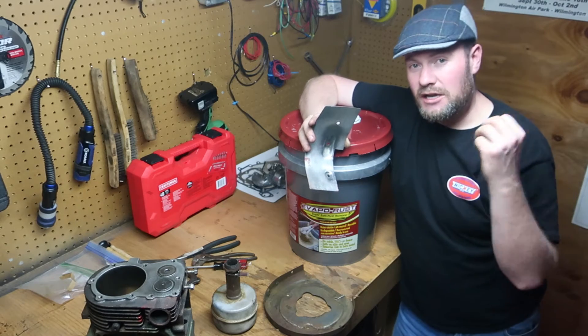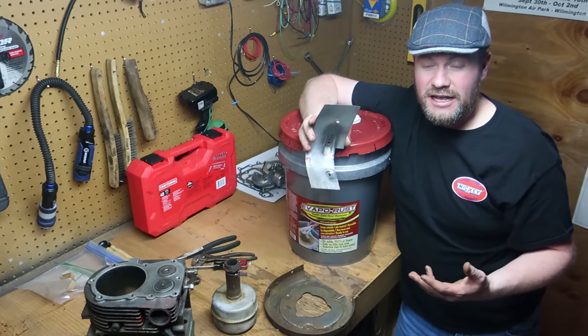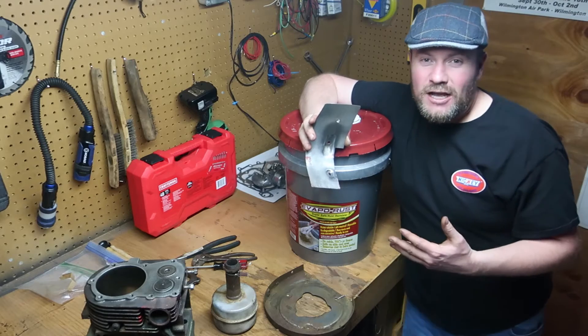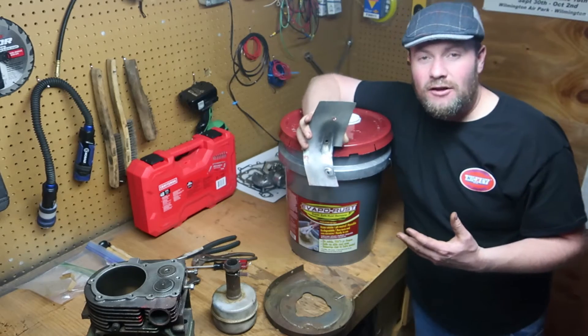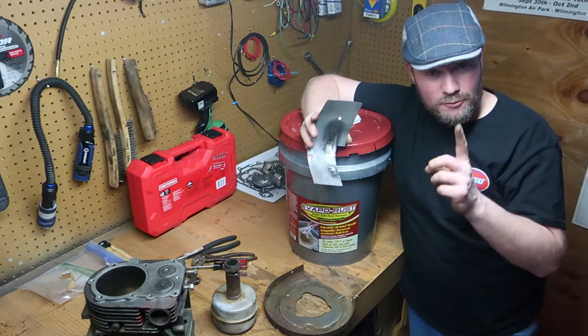No VOCs, non-toxic — they advertise the product as being super safe, and honestly, it is. The amazing thing about this stuff is how well it performs. It seems like it's a gimmick when you read about it on the internet or see the advertising — like, how could this possibly work as good as it does? But I'm going to prove it to you.